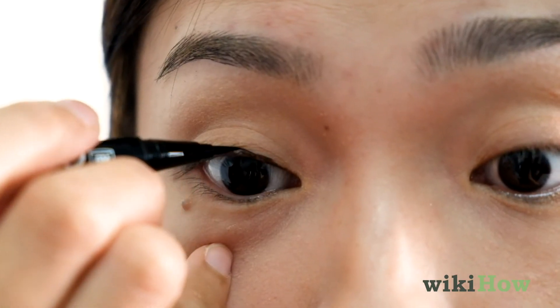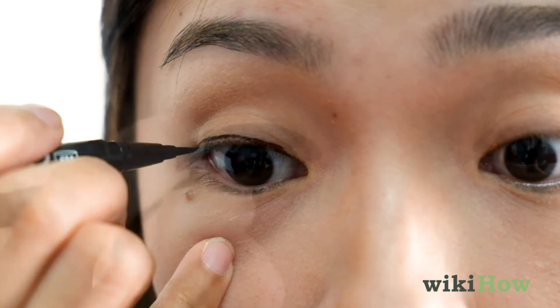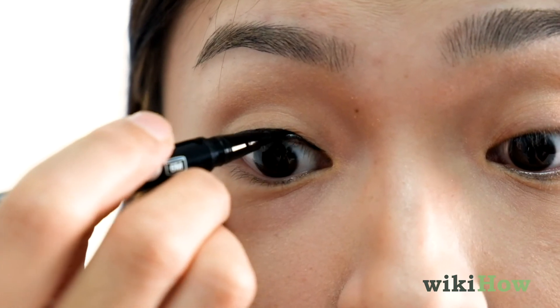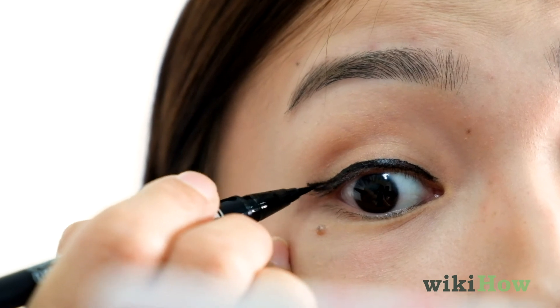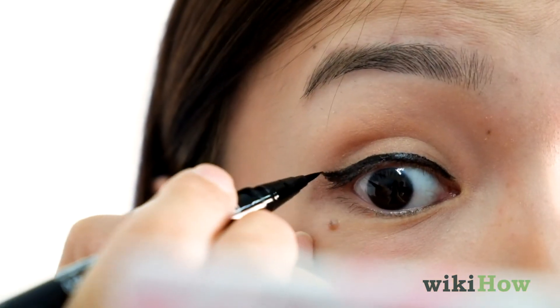Then, with a steady hand, use a liquid or pencil eyeliner along your upper lash line. For a more dramatic look, consider winging the tips of your eyeliner up and out.